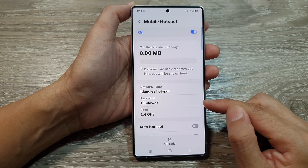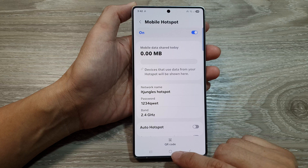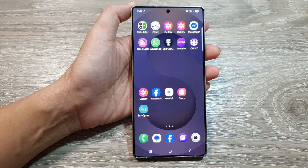And that's it. Now we have changed the password. After that, you can tap on the back key or tap on the home button to go back to the home screen.